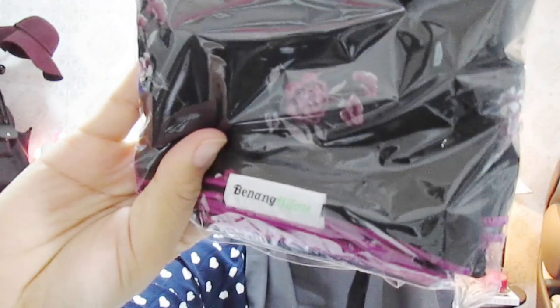Then I went to a store where they sell four shawls for 100 RM. These ones are all chiffon georgette shawls. I like chiffon georgettes because I don't like plain chiffon shawls - they get very slippery and when you take wudu and stuff, you get all the wet patches. But chiffon georgette is slightly rougher material so it wouldn't slip out, it's easier to style and it falls nicer. They are from a store called Benang Hijau - I'll put the link in the description box below if they have an online store.